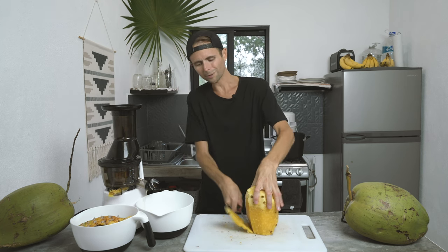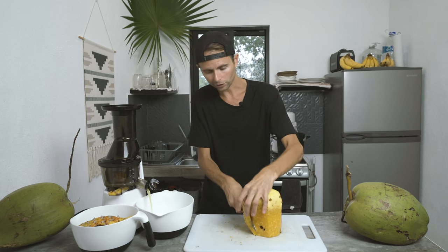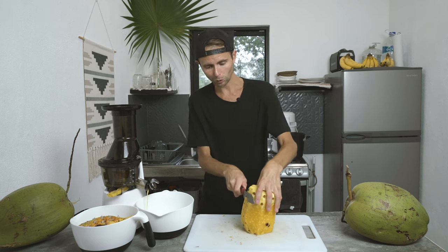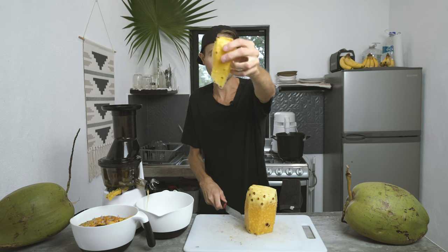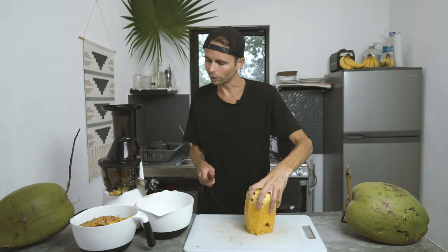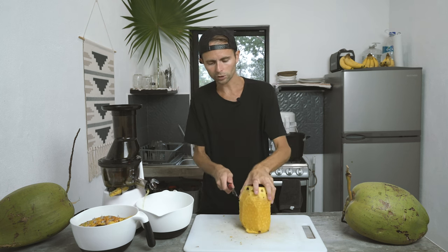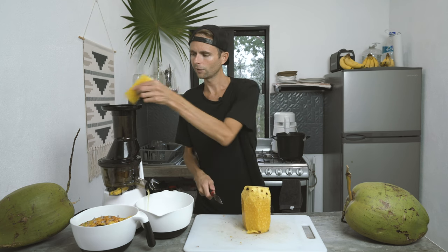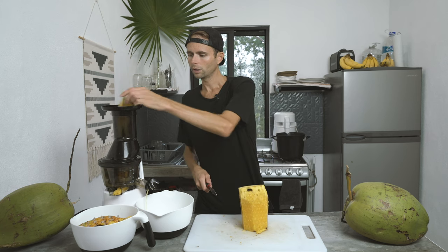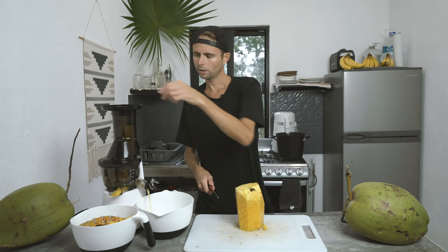As you cut these real thin pieces off — maybe half-inch thick — you're cutting the fiber about a half-inch thick. That is some beautiful juice. Basically you're going to have a fiber that is half-inch thick, so it's impossible for it to get stuck when it comes out. That's basically the reason most juicers get clogged — the fibers. If you juice something like celery or Swiss chard and you don't cut them in half-inch pieces, it just gets stuck.